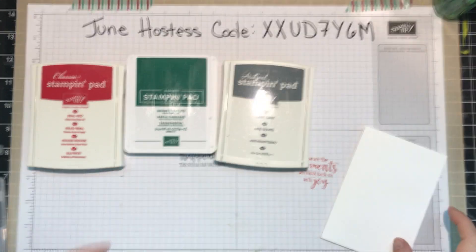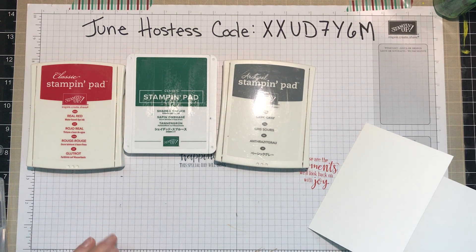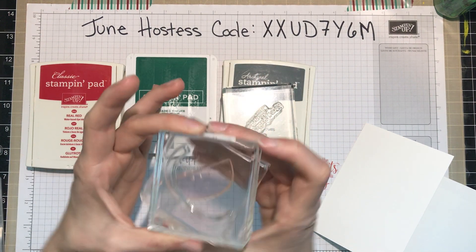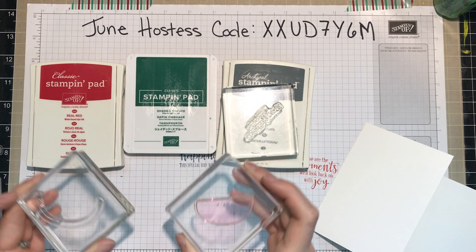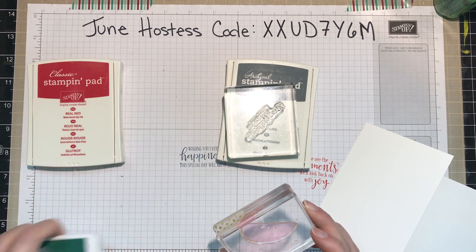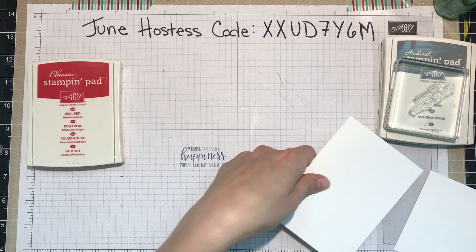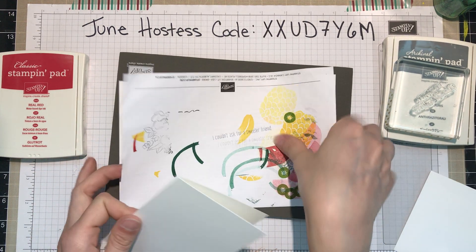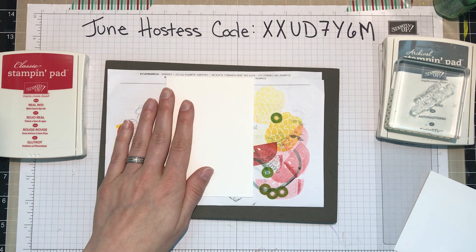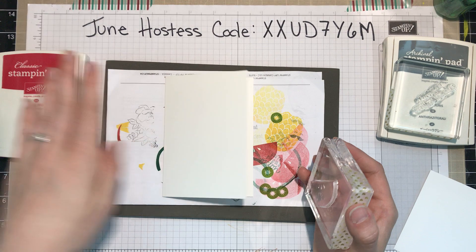And my envelope. I've already mounted my blocks for stamping — you could absolutely have put them on the same block if you wanted to stamp a little bit faster, but since I have the blocks I'll use them. Here is my stamping pierce mat, which is perfect for stamping with photopolymer stamps, because as this stamp set doesn't have much cushion to it, this helps provide the cushion to make sure your stamping is really nice.